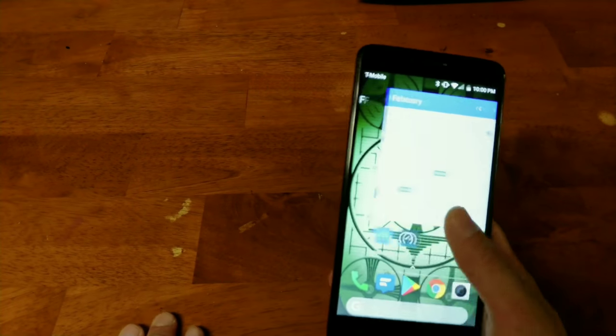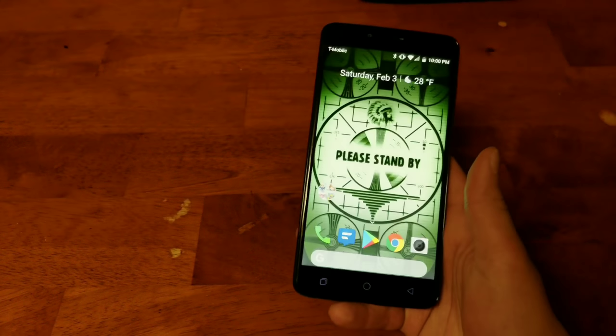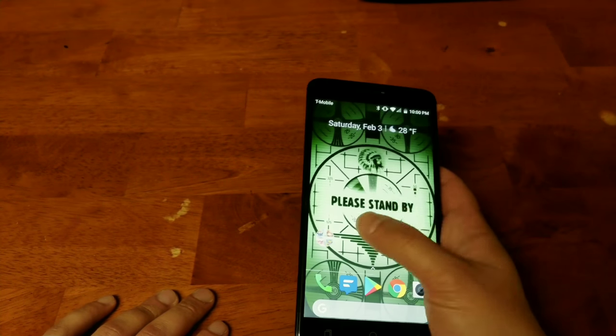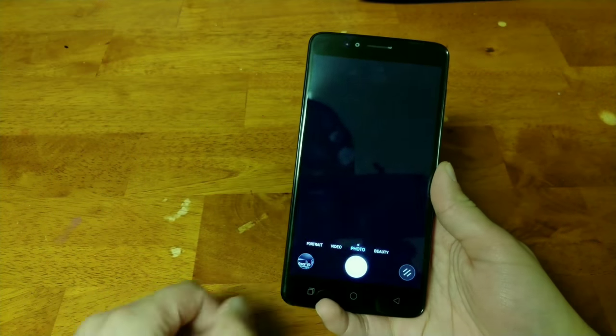The phone will freeze up from time to time. I also noticed that having too many things open, especially when going into the camera application, the phone seems to lag a bit. Just a few things I noticed using the phone over the past few weeks — it just runs a bit slow.